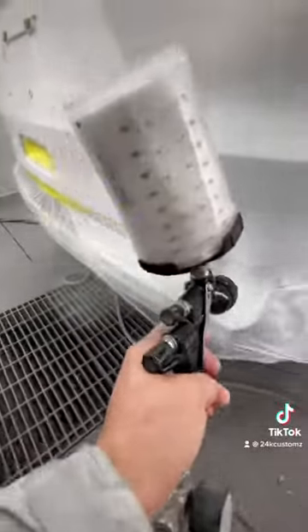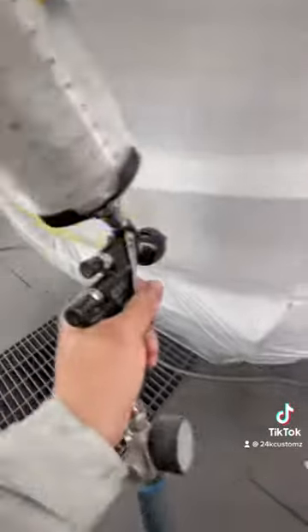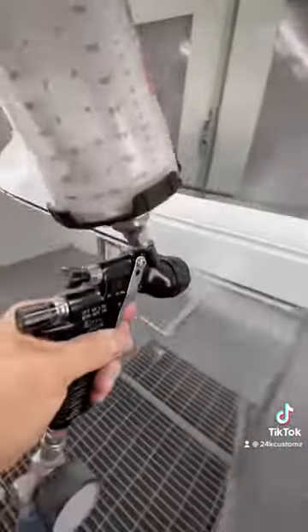Let's put some white ground coat. Make sure the sealer is fully covered — it might take two to three coats of ground coat.